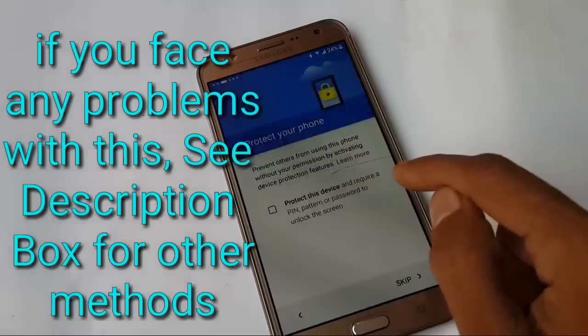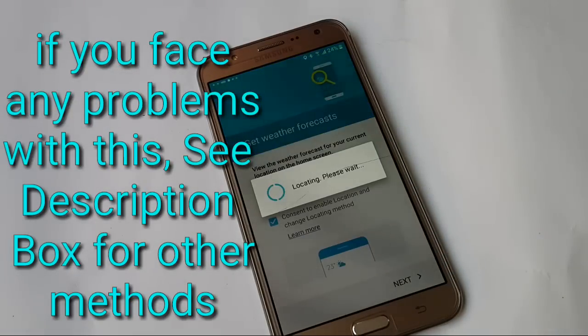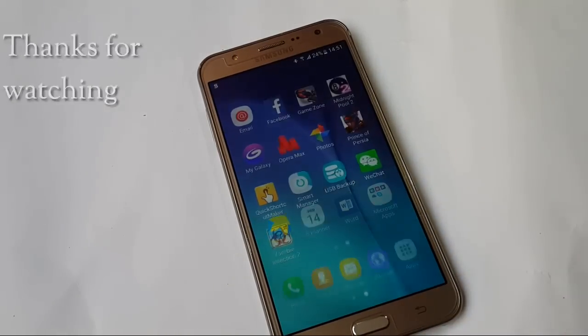Tap on Next, then Escape, then Not Now, then Escape Later. So that was how to bypass the Google verification step, or how to bypass Google FRP. Don't worry if you fail at this, because there are a lot of ways to bypass your account and all links are available in the video description. Thanks for watching, have a nice day.